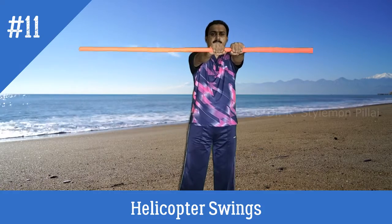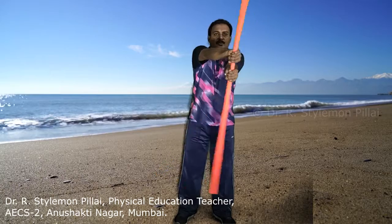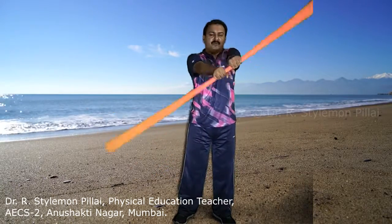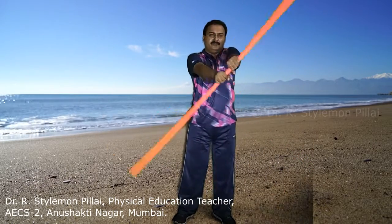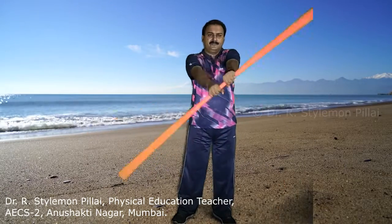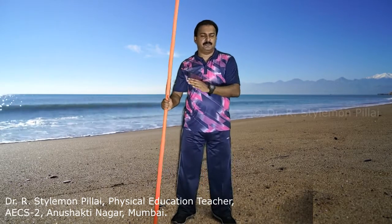The next exercise is helicopter swings. Bring the stick ahead of your body up to shoulder level and do the swings. This exercise is best for your wrist, elbow, and shoulder. Do 8 to 12 repetitions — if the left side is 8, then the right side should also be 8.